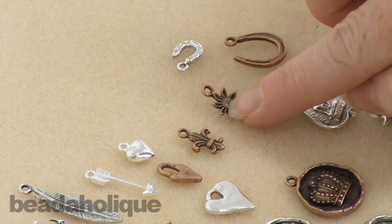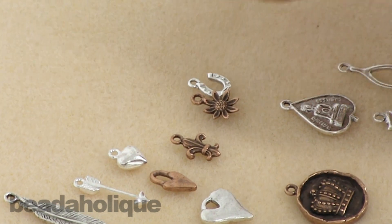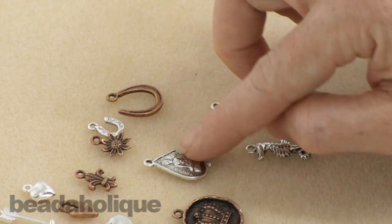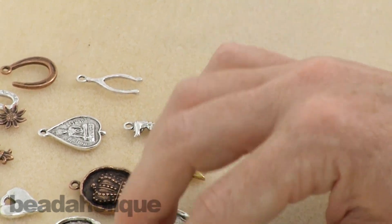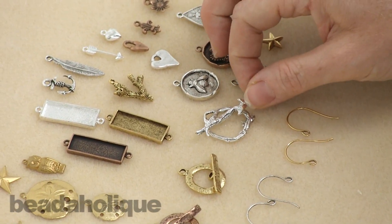You've got a fleur-de-lis, a little flower, a couple of different lucky horseshoes. Then you have this lovely Buddha symbol with a lot of detail in it — flat on the back but great detail on the front. There's also a wishbone, a seahorse, and another little star — this one's two sided. So a lot of different new objects to play with and work into your various projects.